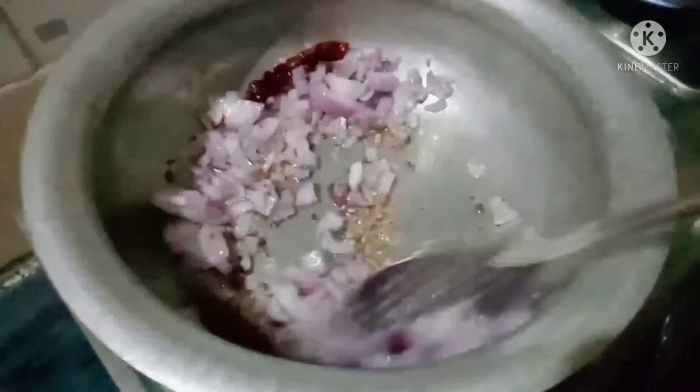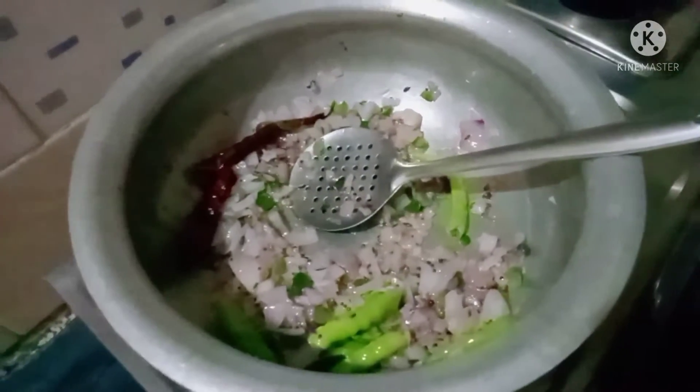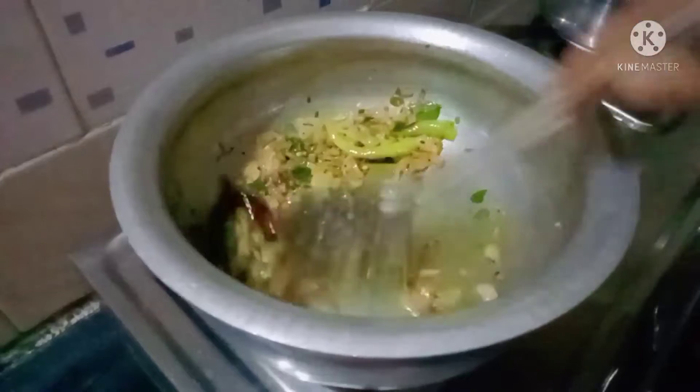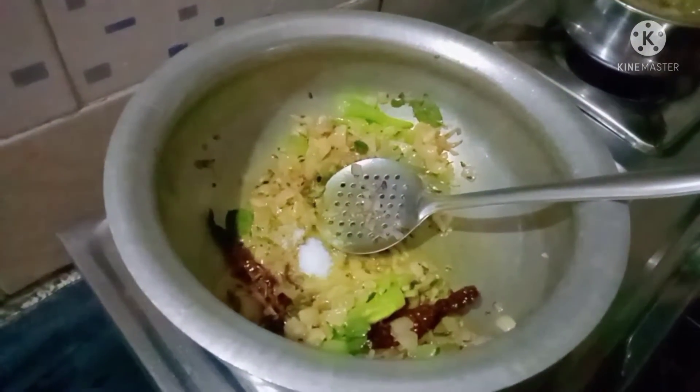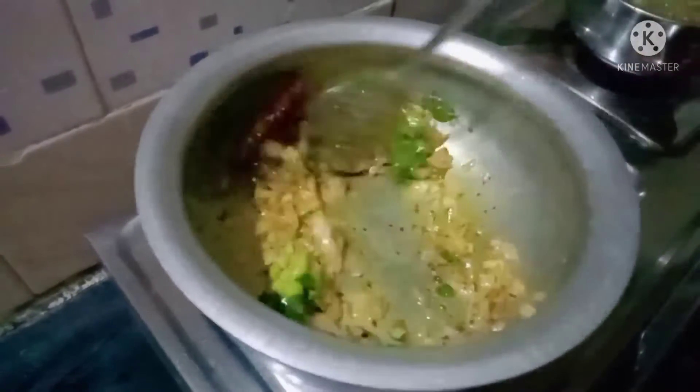I will add 3 onions. Then I will add a taste of flavor.